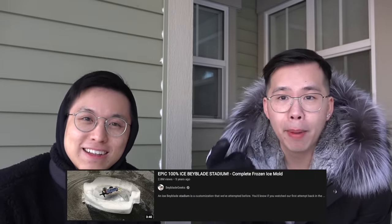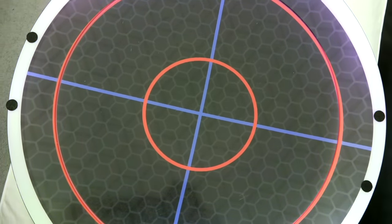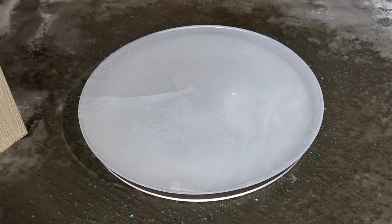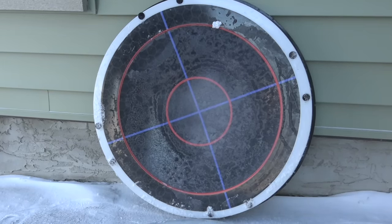We're taking it a step up though. You guys know the anime stadium — super hyped. We actually used the mold of the anime stadium to freeze it into this beautiful ice stadium. It's gonna be so crazy. It's really heavy too, because as you guys know the anime stadium is really really big, so the mold is really really big.